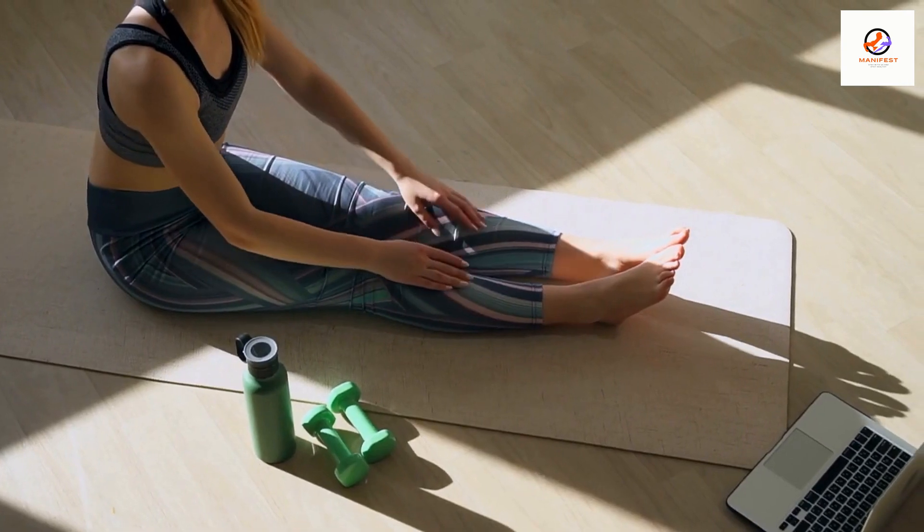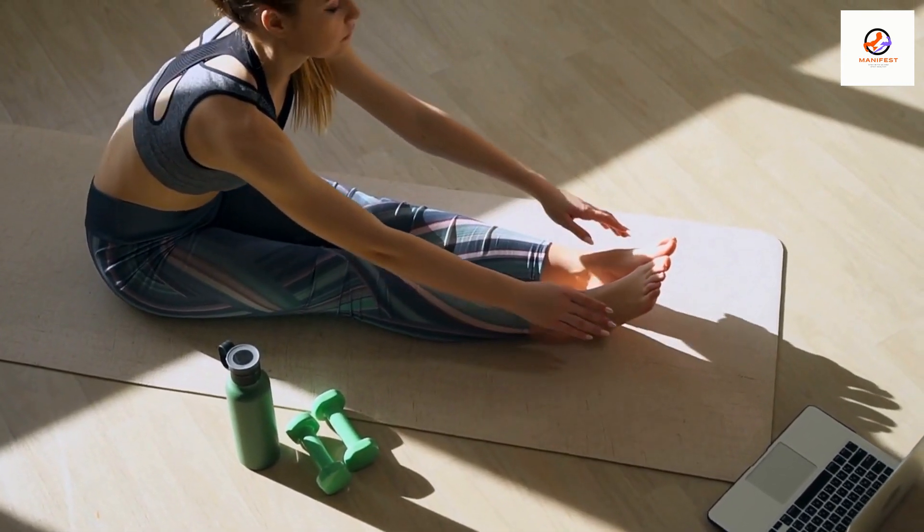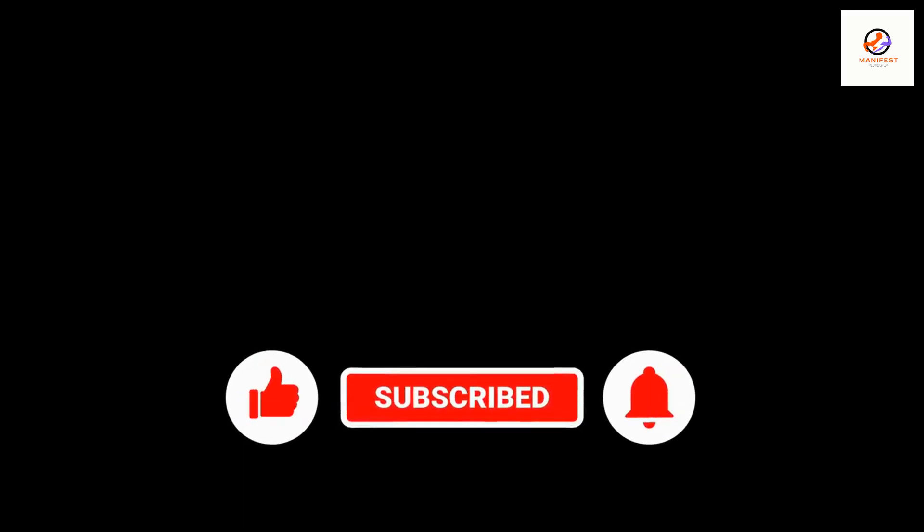That's it! With these tips, you should be well on your way to getting a great workout on your treadmill. If you are new to the channel, please like and subscribe for more fitness content. Thanks for watching, and happy exercising!